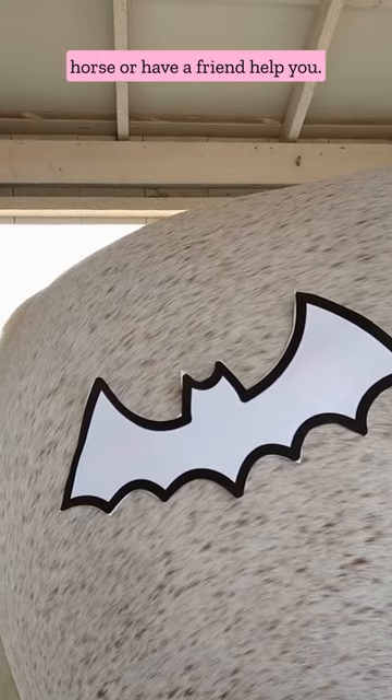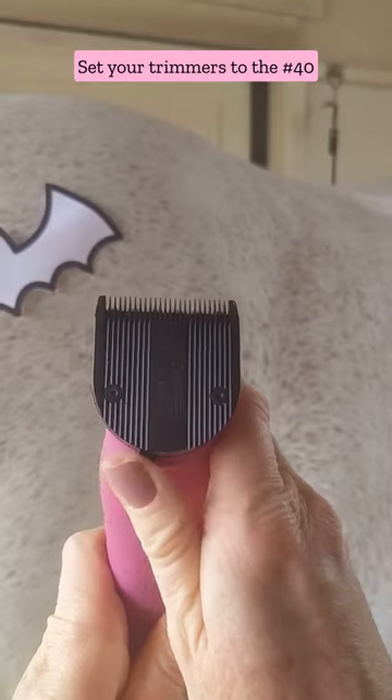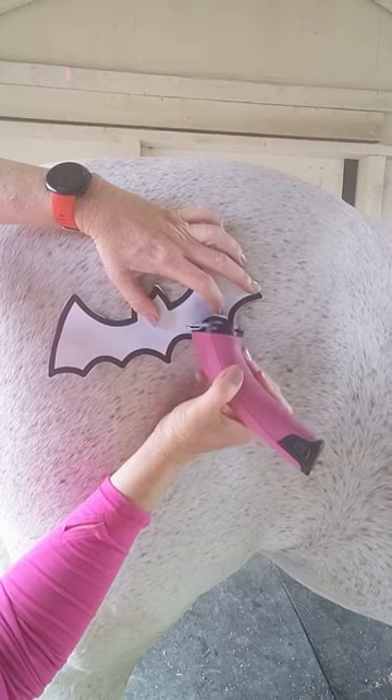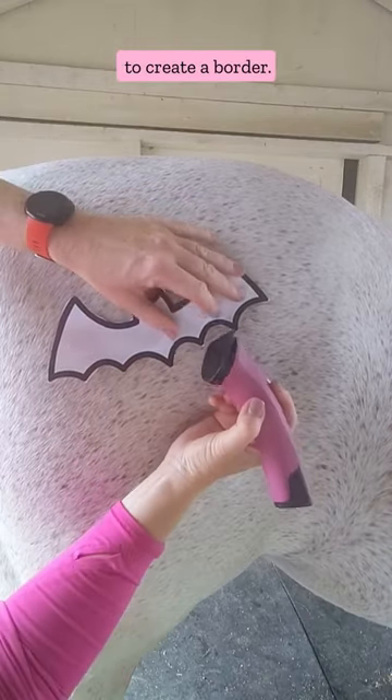You can tape your stencil to your horse or have a friend help you. Set your trimmers to the number 40 setting and hold them like a pencil. Outline your stencil with the number 40 to create a border.